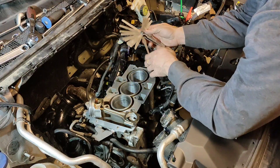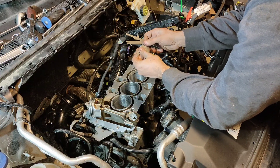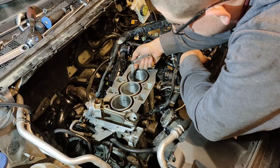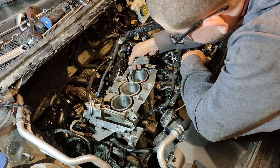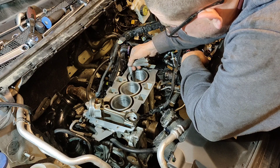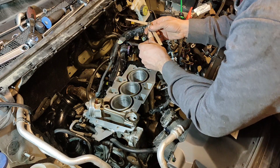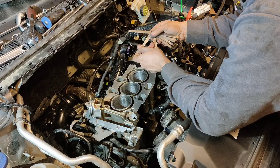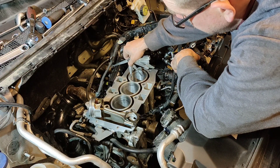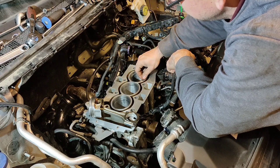Take the feeler gauges and start off with 10 thousandths of an inch — try to put it in and move it up and down. If the ring doesn't move, that means the gap is 10 thousandths. Let's go to 11 — remember we want 16. At 11 I can see the ring moving, which means the gap is too small. So now we need to gap it.